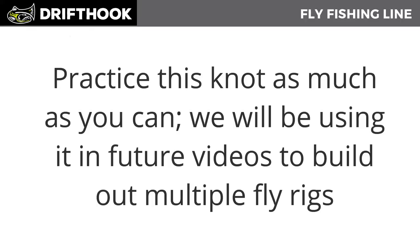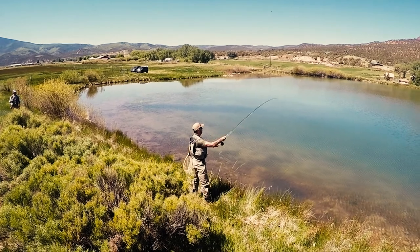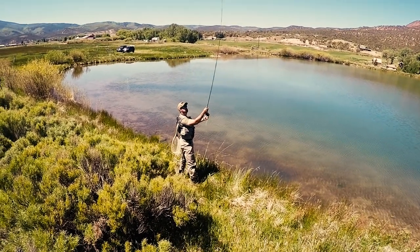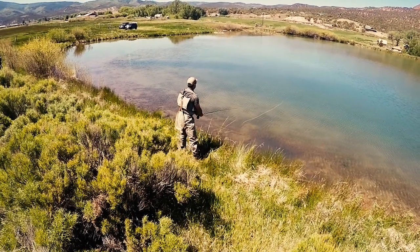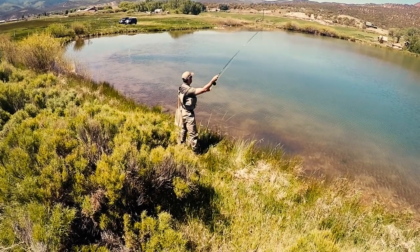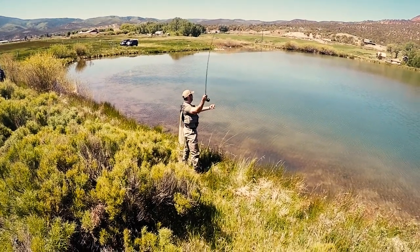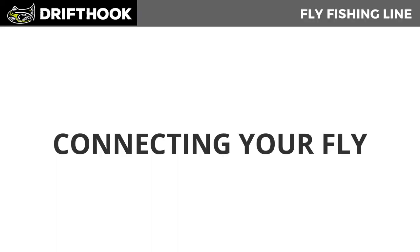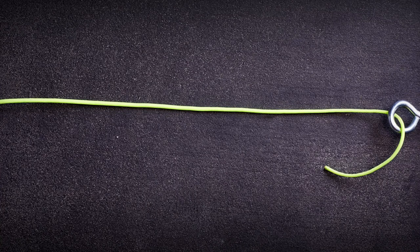Practice as much as you can — we're going to be using this in the future to build out multiple rigs as part of the Drift Hook fly fishing system. Your mind is probably swimming with knots, but don't worry. After you have your line set up for the first time, you're most likely only going to use one knot for the rest of the day. In the next session we'll review all the knots so you have an easy reference point. Now let's tie your last knot and get ready to go fishing: the improved clinch knot. This was the first knot my father ever taught me — I can't keep my shoes tied to save my life, but I can tie this knot in the dark.